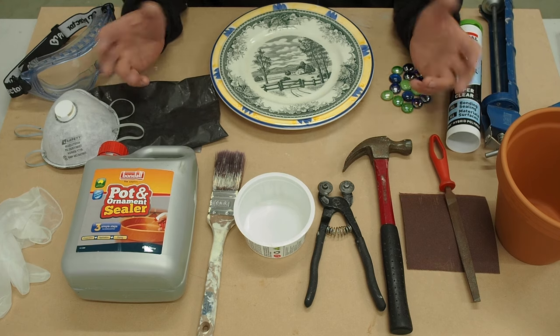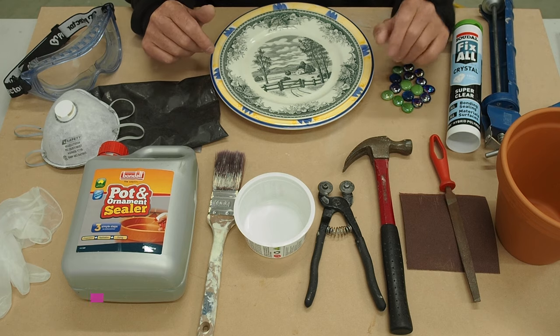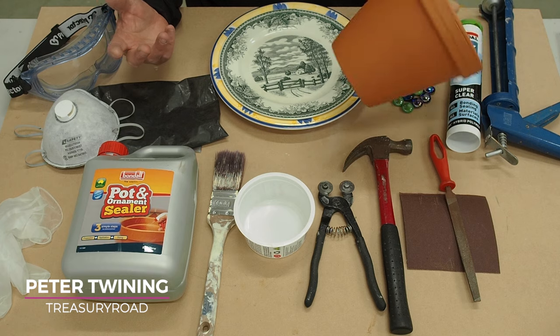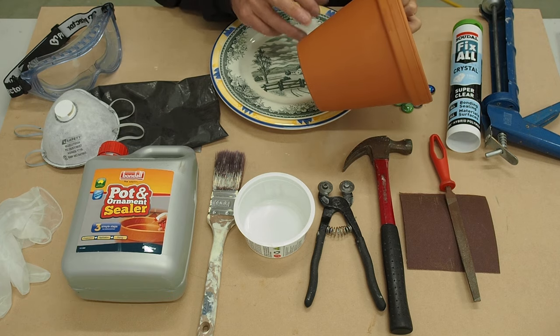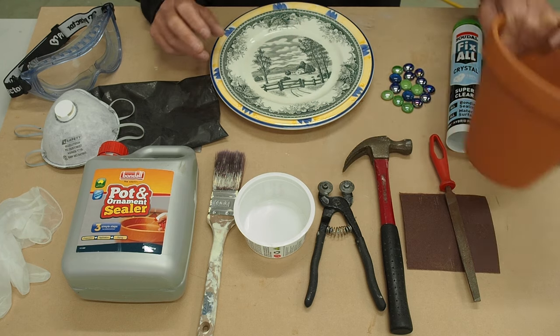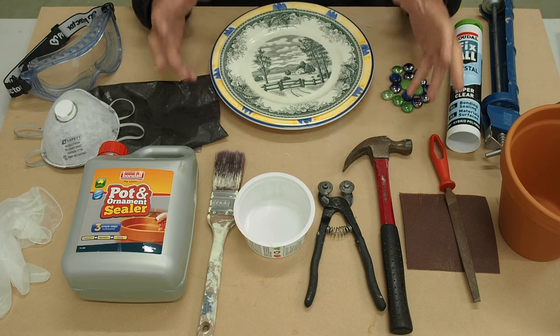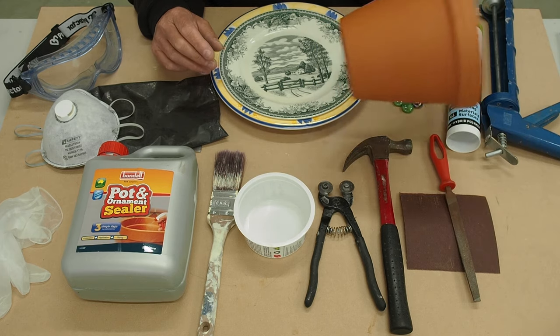Before we get into the project I'm just going to run through a few of the items I'm going to be using. Now I'm going to be using a terracotta pot — you can use a concrete pot. This particular pot is not the one I'm going to be mosaicing onto; this is just for demo purposes because it's smaller and fits better on this bench, and I'm going to be demoing this when it comes to sealing it.